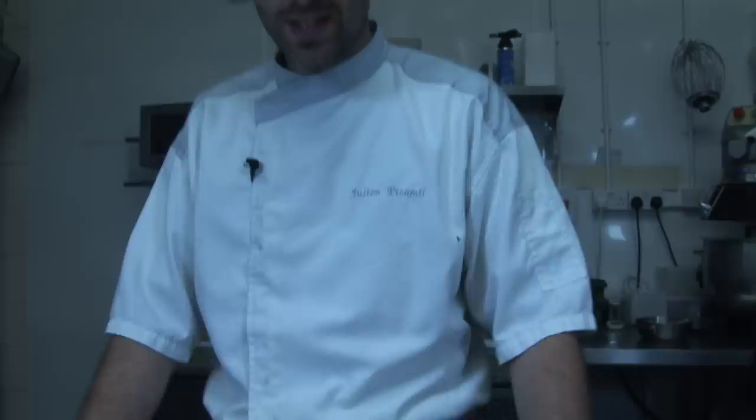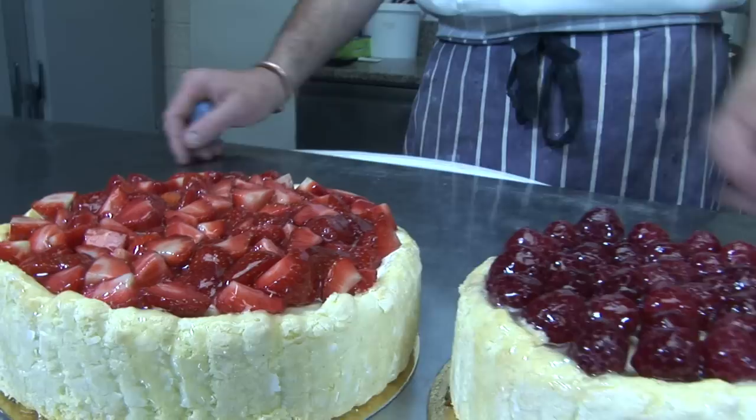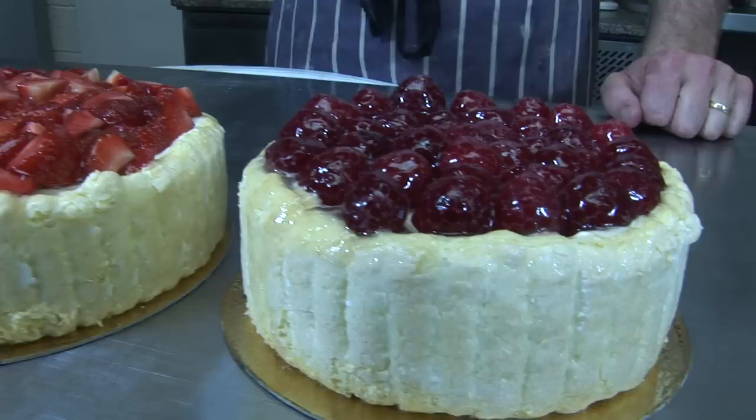Hello everyone! Today we're gonna make a Charlotte. It's a beautiful cake. It's got a very old story behind it. So we made a raspberry and a strawberry version using this sponge, the biscuit boudoir, which you can see in a different video. And that's the finished product.